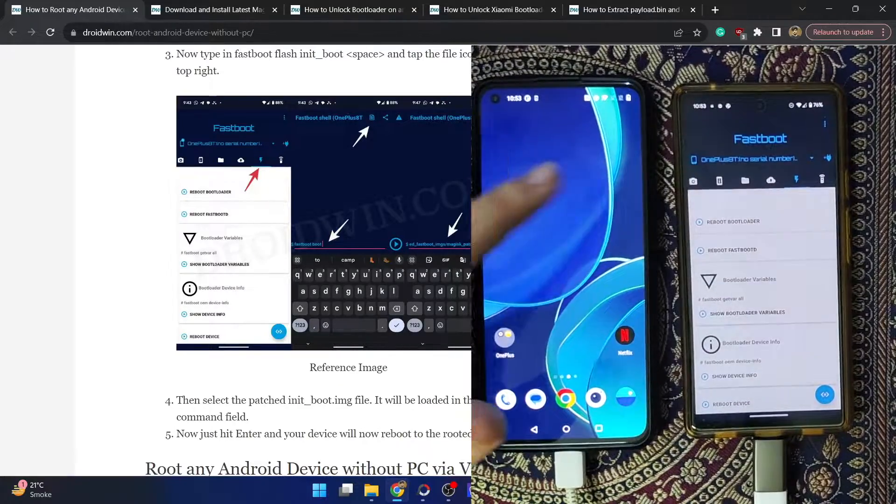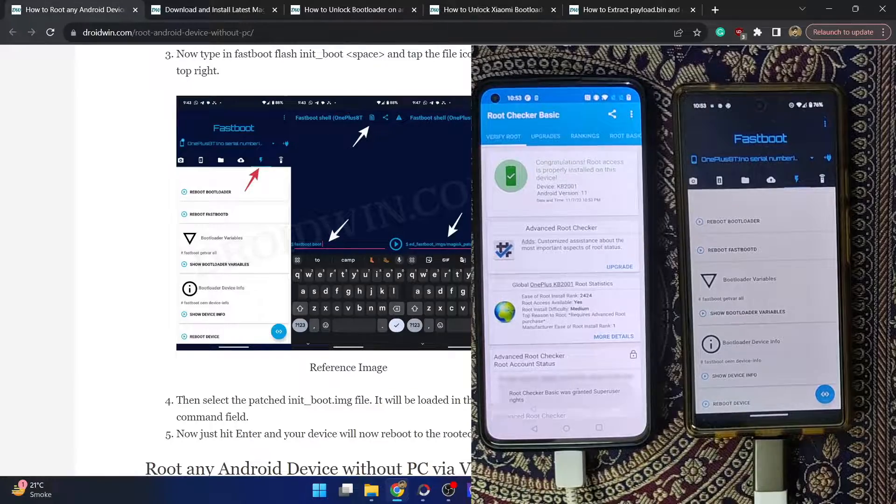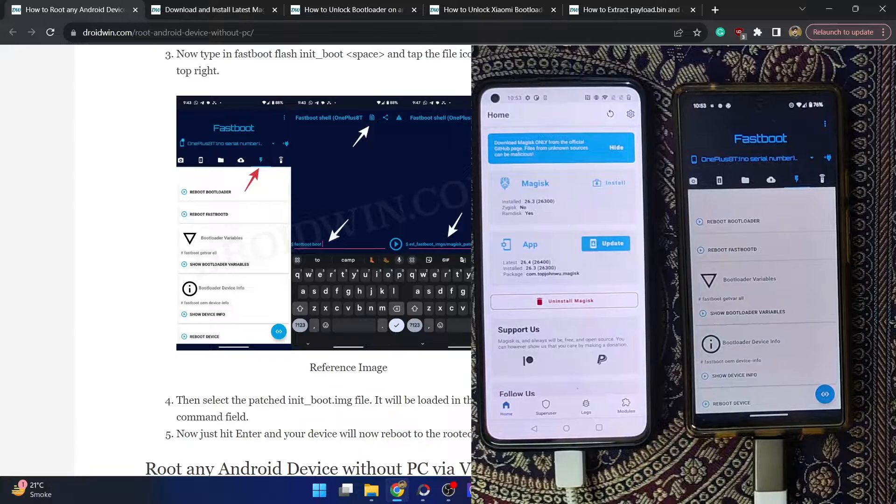Once your phone reboots, launch the Magisk app and verify the root — you will have root. You can also verify in the root checker app. On that note, this concludes the guide on how to root your Android phone without using a PC. If you have any queries, let me know in the comments, and thanks for watching.